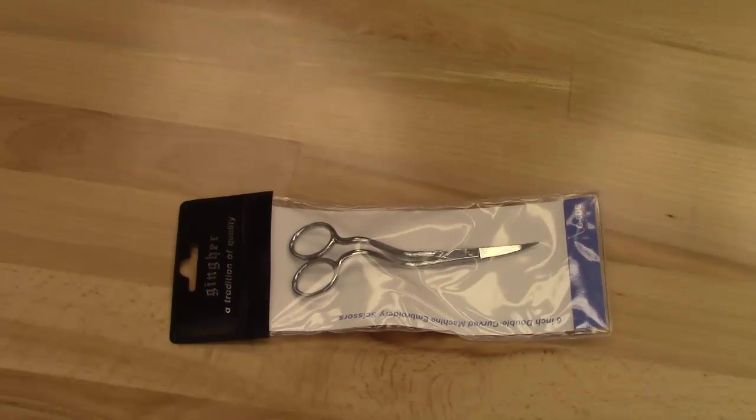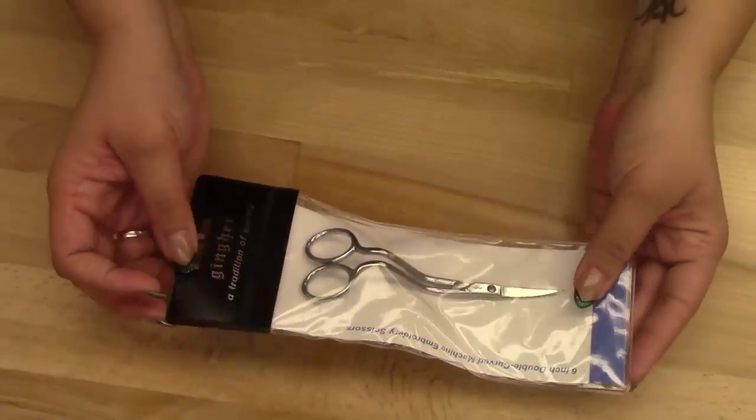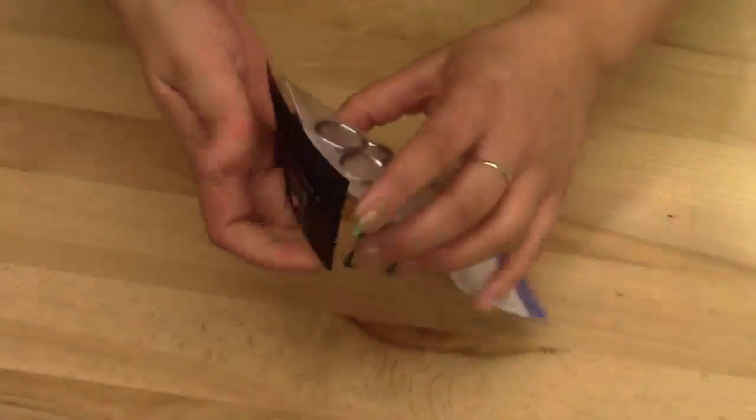Hello from Coleman and Company. This pretty little number is our Ginger 6-inch double curved embroidery scissors. Let's take a little closer look at this unit and I'll take them out here.